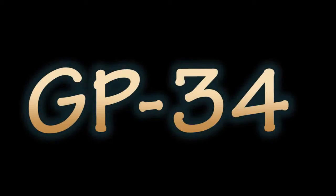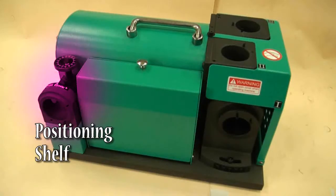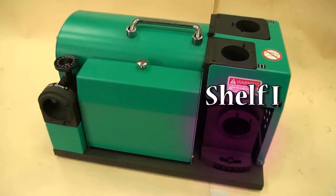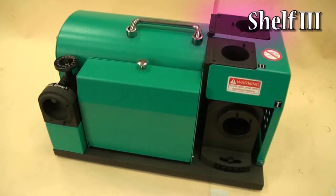GP34 instruction: Positioning shelf. The machine features three shelves — Shelf 1, Shelf 2, and Shelf 3.